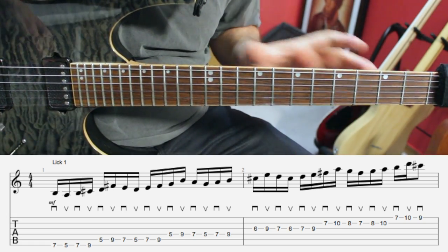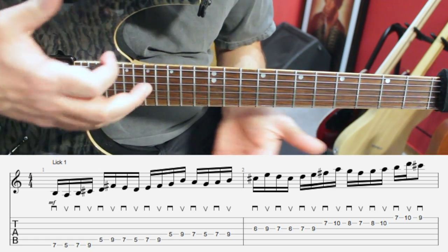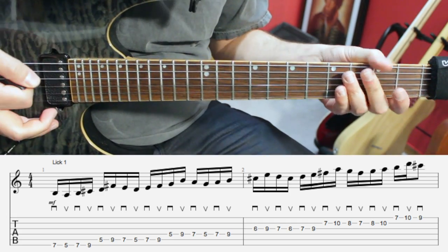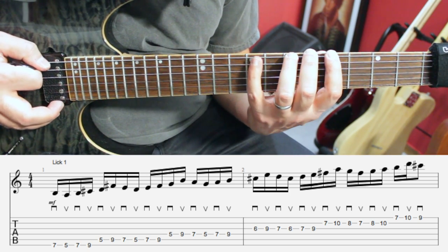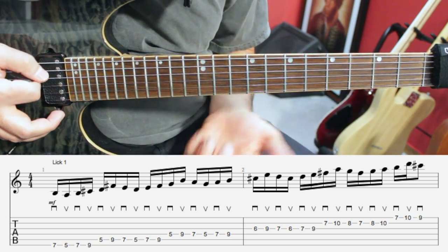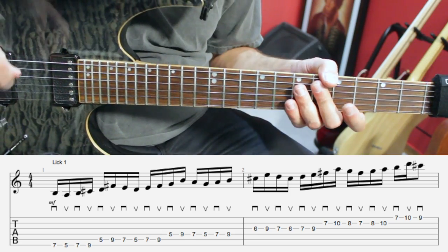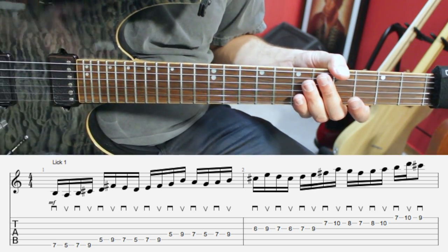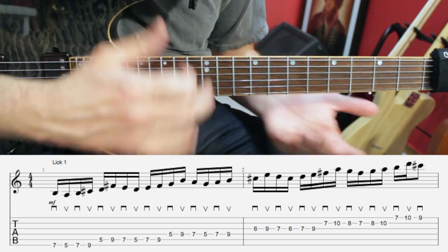The first lick is as follows. We are in A mixolydian three-note-per-string. Once you know the logic behind the sequence you can repeat that across the full diagram, but for here we're going to start on the low E string. We're going to have frets seven, five, seven, nine, and on the next string we have frets five and nine. That's six notes, and that's the logic of the sequence — it works in sixes. That doesn't mean you need to play this lick exclusively with six notes per beat; you can change the feel. Maybe four notes per beat, sixteenth notes, thirty-second notes, or sixteenth triplets — you do whatever you want. But that's the logic here.